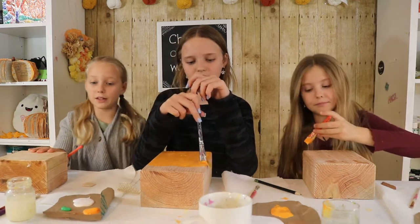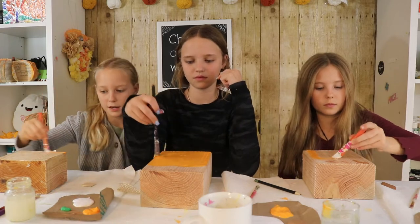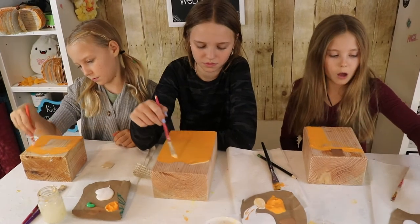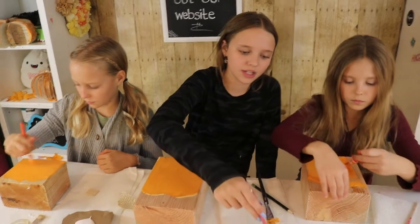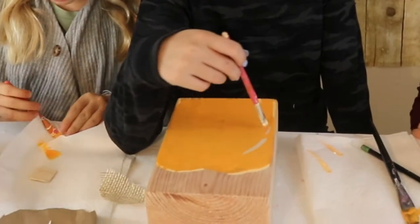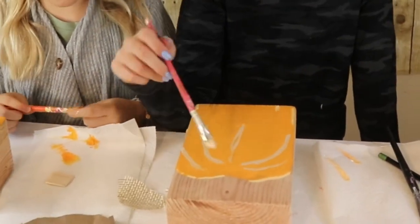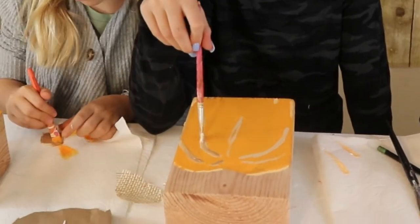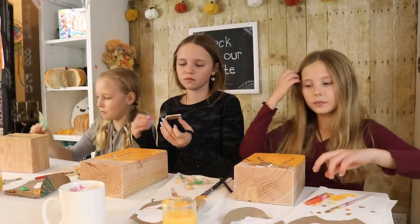Riley got a little excited and started painting early, so now you're just going to watch Reese and I paint our steps. Start by getting your orange paint and painting your pumpkin — you're going to want to paint three quarters of the way up your block for the pumpkin. I'm adding some highlights and shading. Now I'm putting on my stem and my painted leaf. It looks so cool!